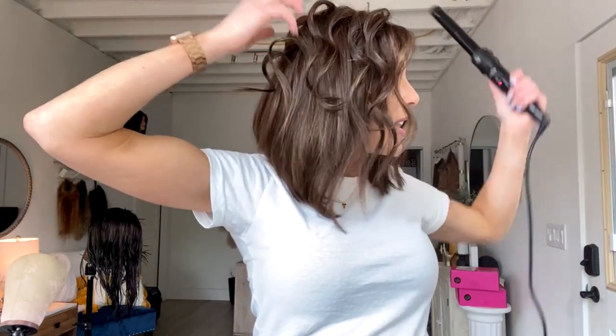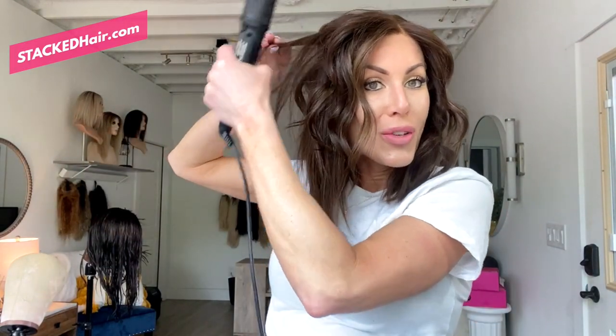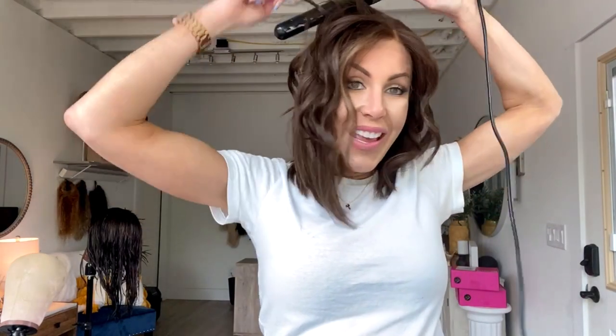Why? Because the lace at the hairline is what makes it look real — and what a wig artist does to that hairline can take it to the next level, making it look like the hair is coming out of your scalp. The reason you want Swiss transparent, HD, or film lace — they're all in the same category — is that they are so thin and delicate that the lace the hair is tied into literally melts into your skin so you can't see it.